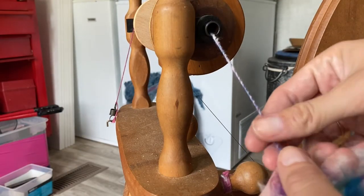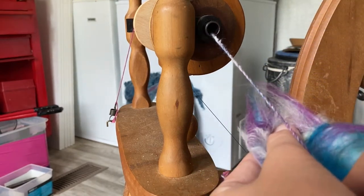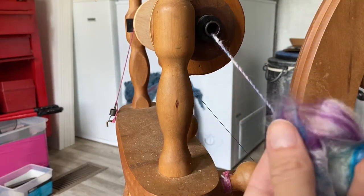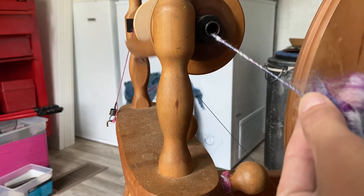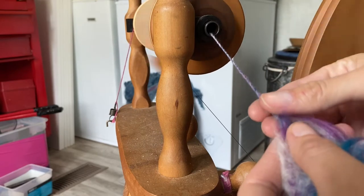The first thing I'm going to do is just take the yarn — I've been spinning it for a while — and lay it into my fiber supply and hold it right there. Then I'm going to get my wheel going with my other hand and we'll get spinning.